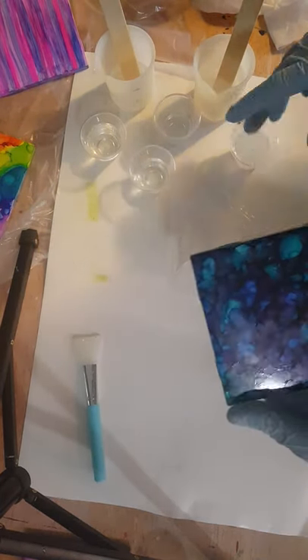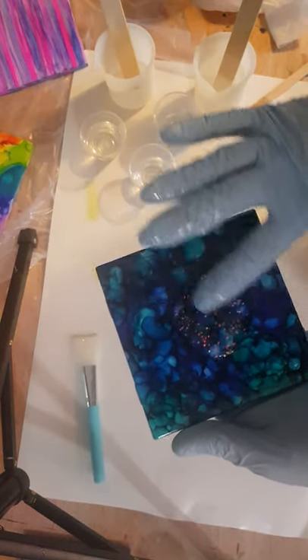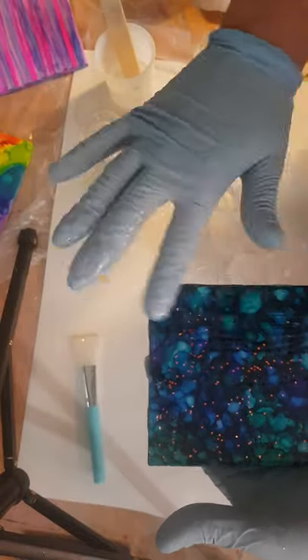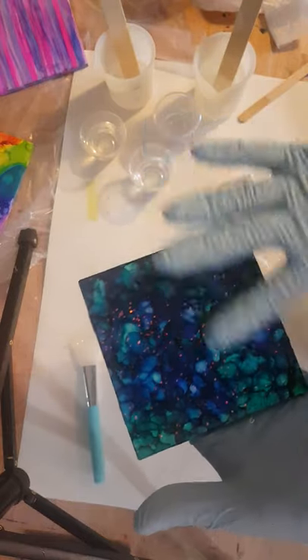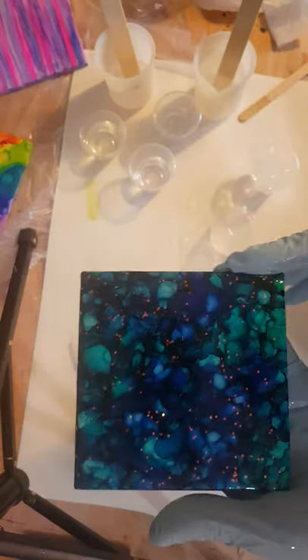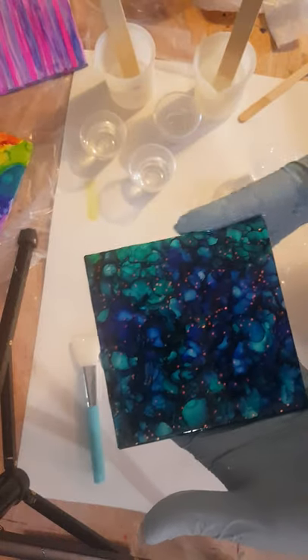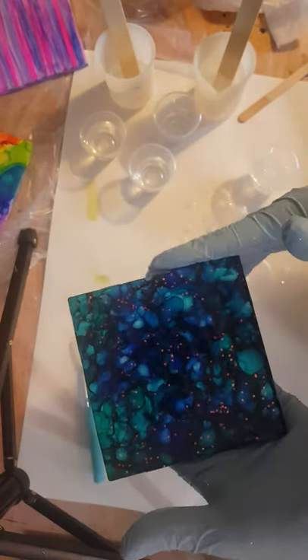I'm going to dive back into the glitter and do maybe one or two more of those. Just to seal it and make it somewhat heat resistant. You cannot use these as a hot plate with this epoxy, but it'll certainly hold a cup of hot coffee, and you'll be able to rinse them off or wipe them off — just a damp cloth across the top if they need it. It's a little fun project. They make a great gift, sets or singles. Or if you're a cup maker, they're just a fun little add-on to a cup.